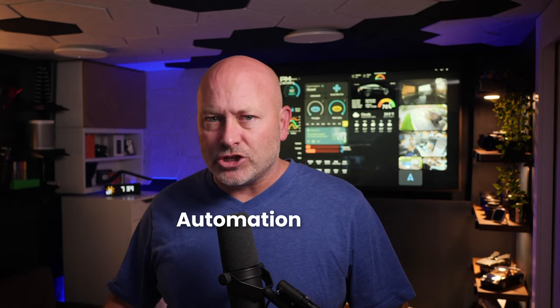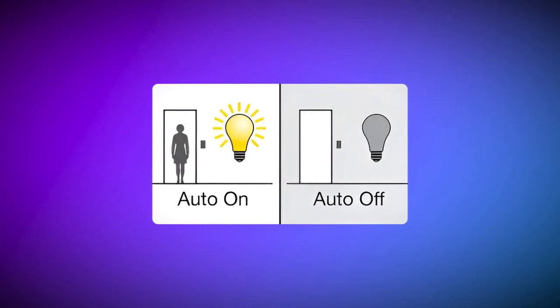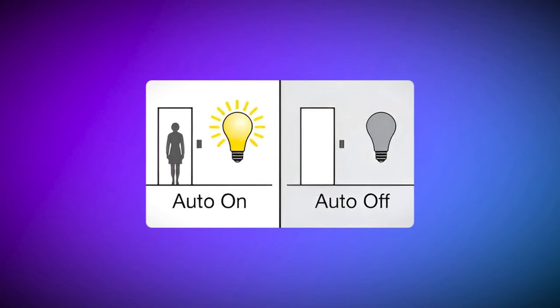After all, these apps will have some way to schedule actions — typically they call these rules or automations, or even something clever like recipes. Smart home automations are the heart of any system. They allow you to build logic around what you want to do. It could be as simple as something that happens at a specific time, such as turning on those lights at sunset. You can also create automations triggered by another device — for example, a motion detector in your front hall that turns the lights on whenever you walk past it.